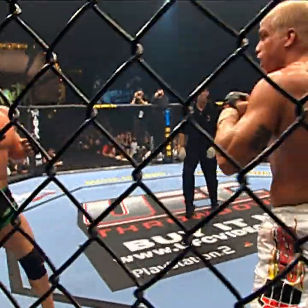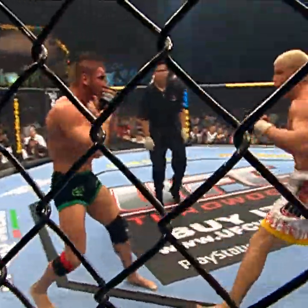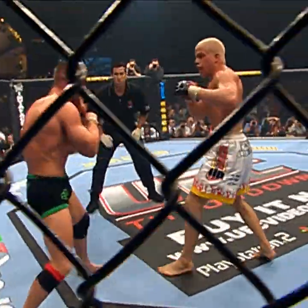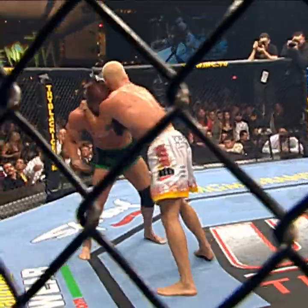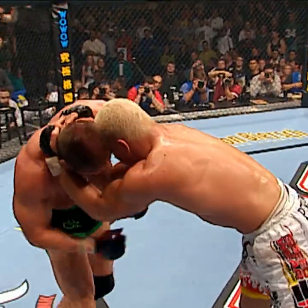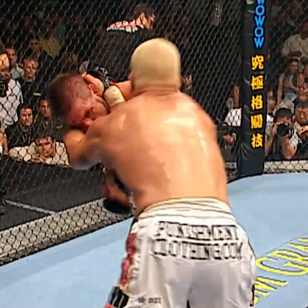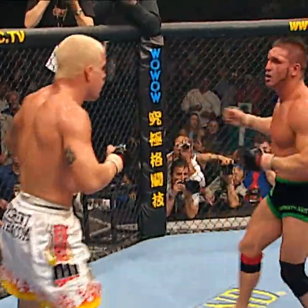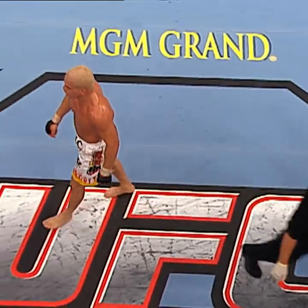Ken explodes! What a move by Ken Shamrock — he's free! And they're on their feet! Ken explodes, but Tito looks more dominant here. Ken's gotta be winded too after fighting out. Good punches by Shamrock though — he's still got some energy. Good body shots. Great move by Ken Shamrock. Ken Shamrock, if anything, has got the heart of a lion. Big left hand! He's throwing punches that aren't connecting — he's connecting with air.